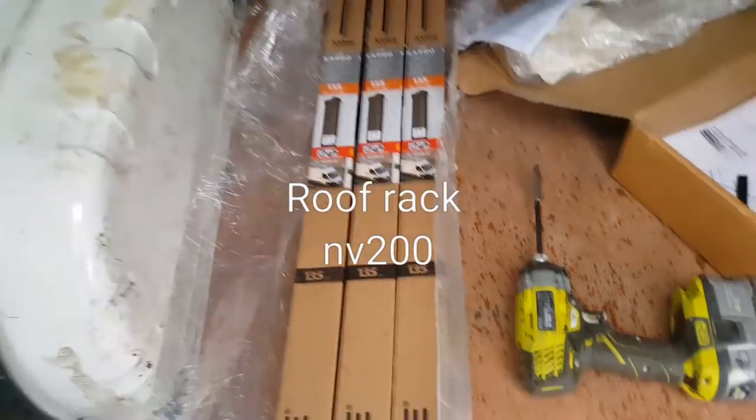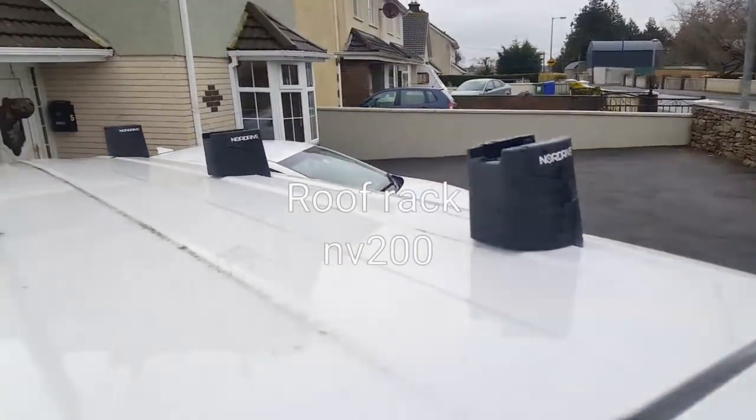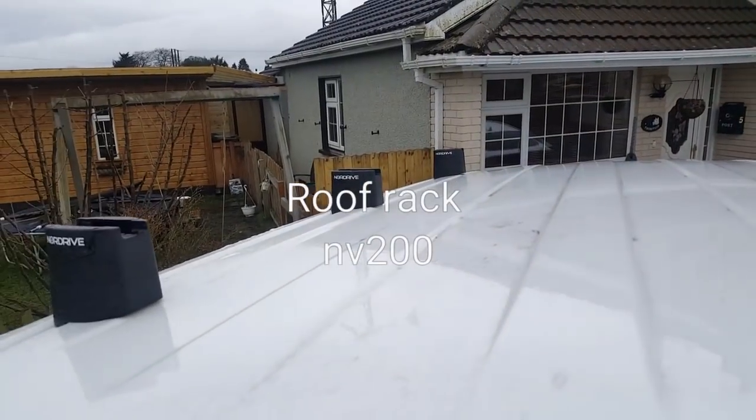There's your racks, and that's them. I've already started — I'll show you how to put them on. Simple enough.